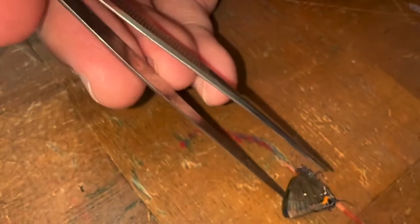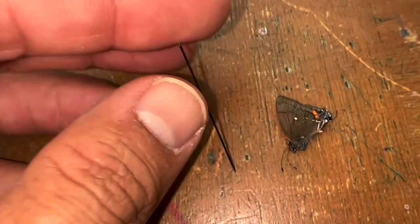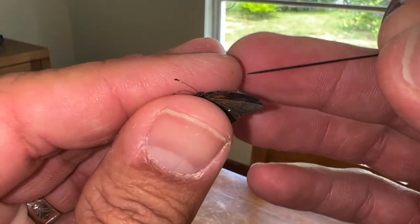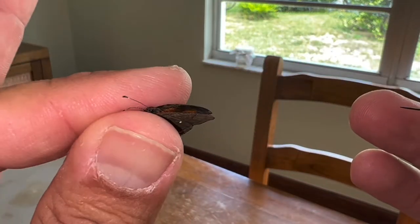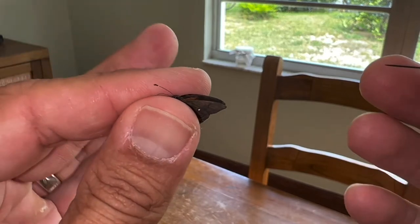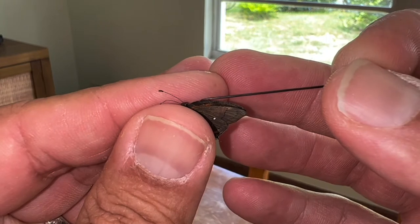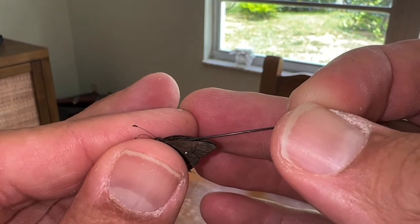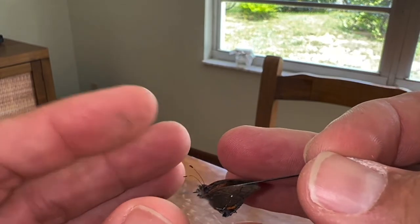One of the things I like to do is take my tweezers and get them on either side of the thorax and give the thorax a little pinch — that loosens up the muscles a little bit. I've got a number two black enamel insect pin, and that's what I'm going to use to pin through the thorax of the butterfly. I'm holding it very, very gently by the thorax with my thumb and index finger, and you take your pin and go in through the center of the thorax, not the abdomen.